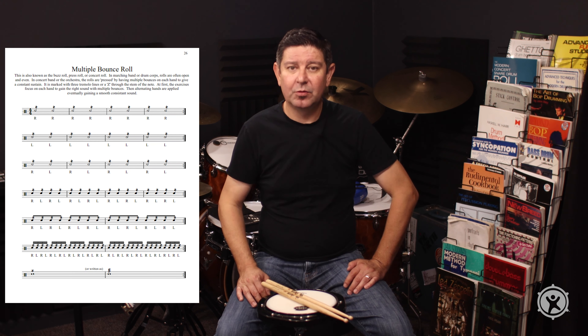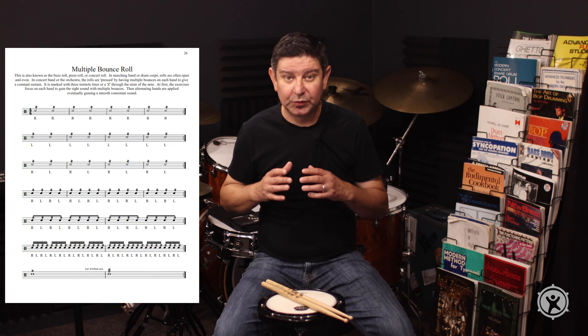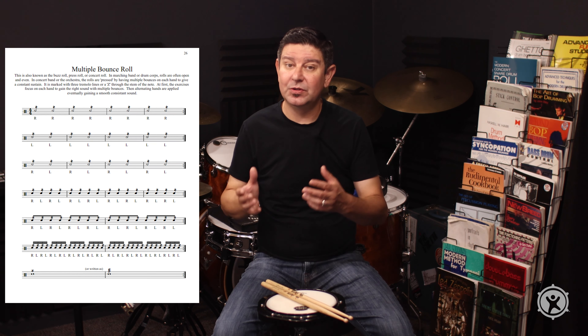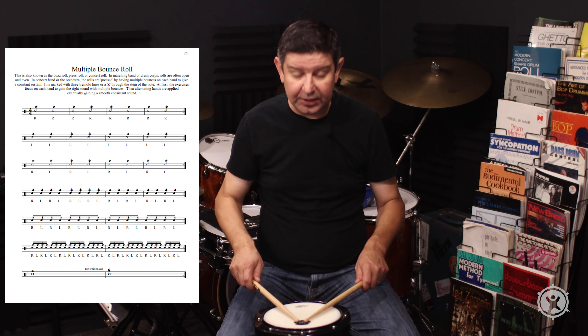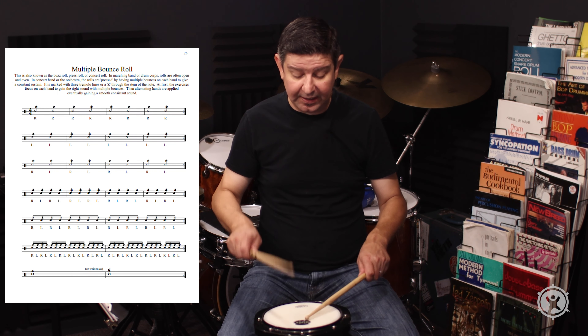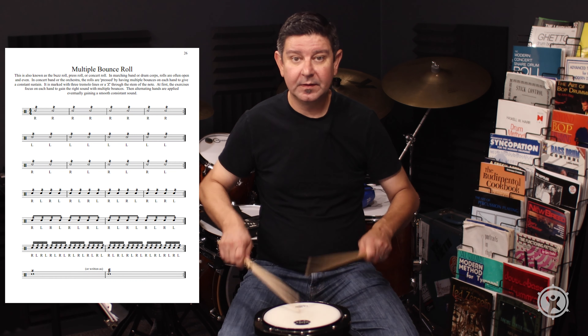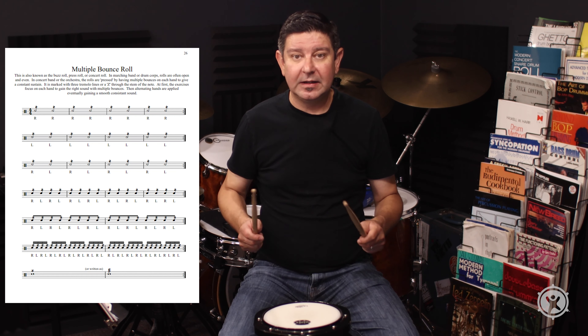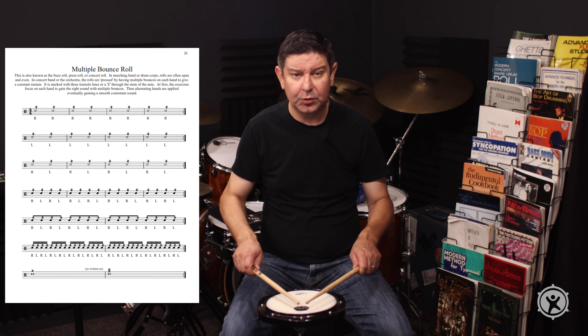In concert band or an orchestra, most of the time people play their rolls in a closed style, as opposed to in marching band or drum corps, where the rolls are more open. In drum corps or marching band everything is open, but in concert band or orchestra you would have it closed.